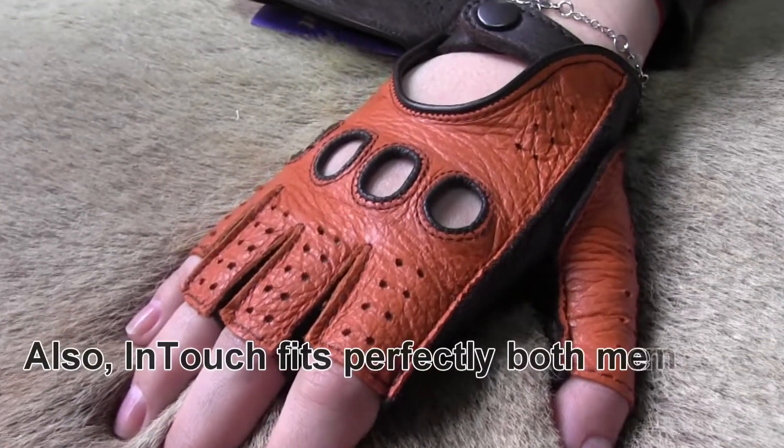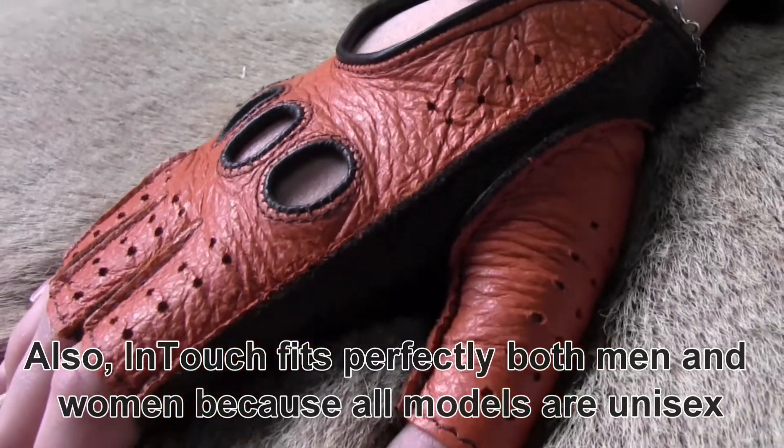InTouch fits perfectly both men and women because all models are unisex.